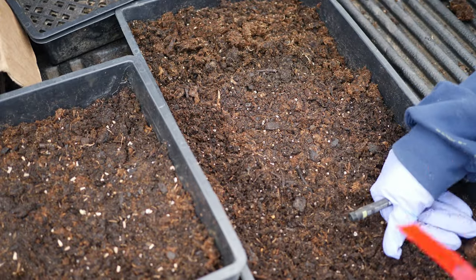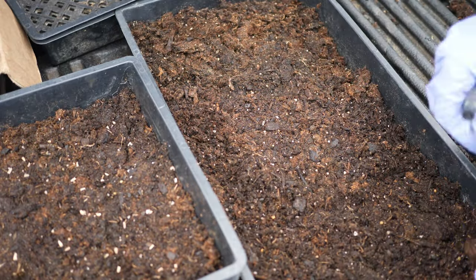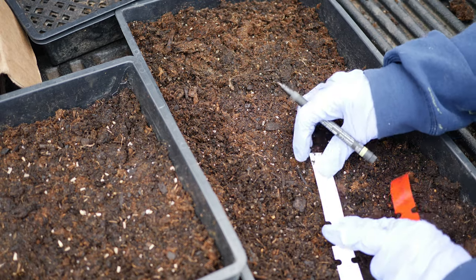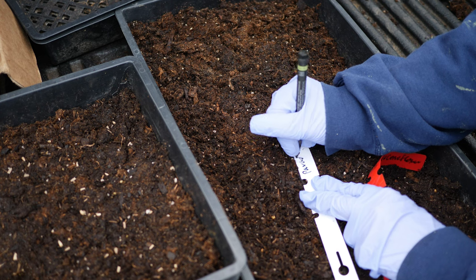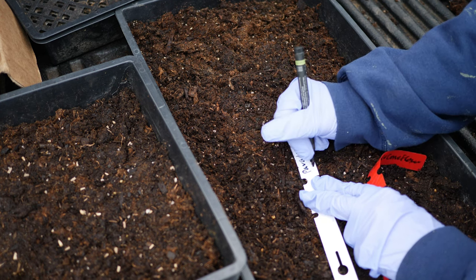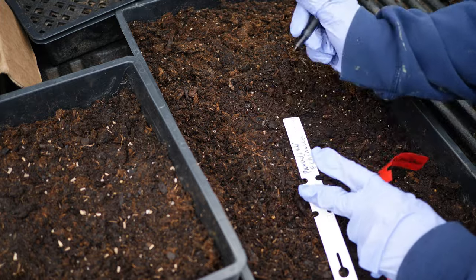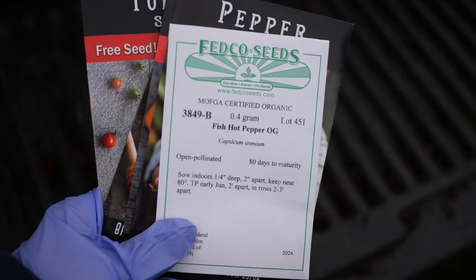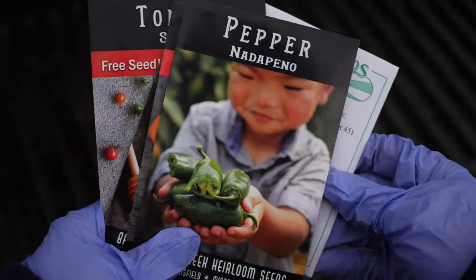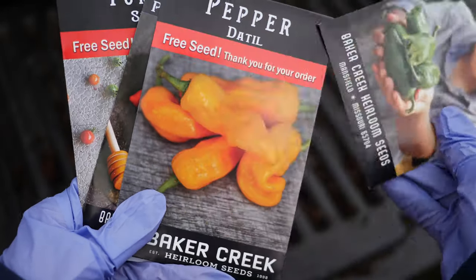This video is also in addition to the last winter sowing video I made where I had a big list of stuff that I was sowing. So this is moving forward into the season. Even though we're not really ready for tender plants yet, I am going to go ahead and sow my peppers. For the peppers this year, I have the da till — I have no clue, this was a free packet from Baker Creek. I also have some nadapino, which are kind of like jalapenos but without the spice.